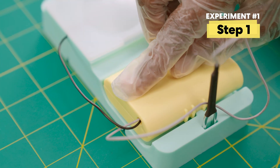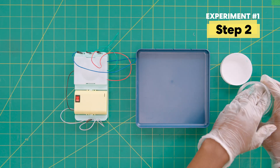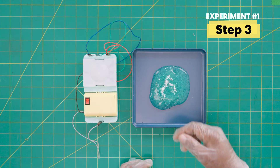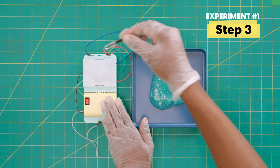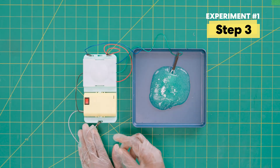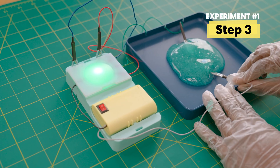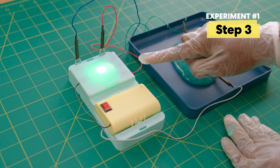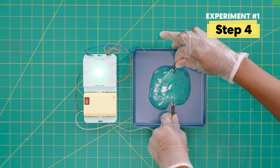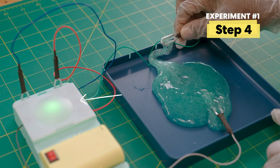Turn your battery pack on. Grab your slime from Part C, make it into a ball shape, and place it on your tray. Grab the green probe and place it in the slime. Now add the battery probe. Would you look at that — it's turning green! Now slowly stretch out the slime between the probes. It looks like the light's getting dimmer — can you see it too?